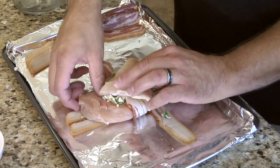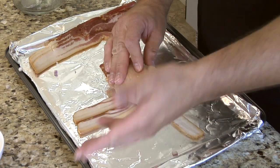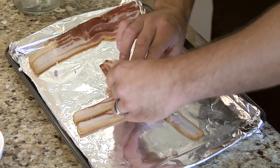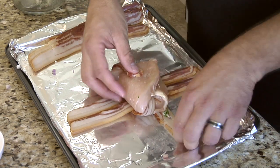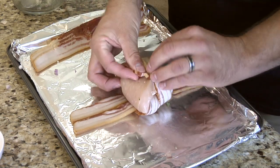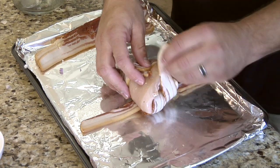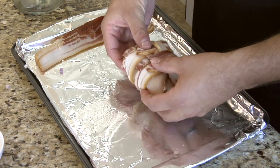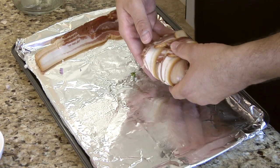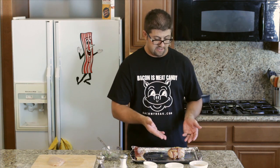We're going to roll it over here. At some point we may need to secure this with toothpicks, which we have soaking in water if that's the case. Let's get that nice and tight. We're going to go ahead and wrap the bacon over here. We've completed the weave on the bottom, and when we cook these we're going to turn them over so you have a nice pattern. It doesn't look like I'm going to need any toothpicks — I think it's going to do quite nicely.